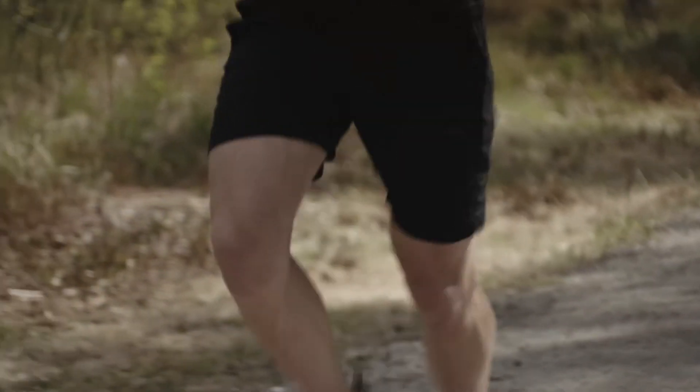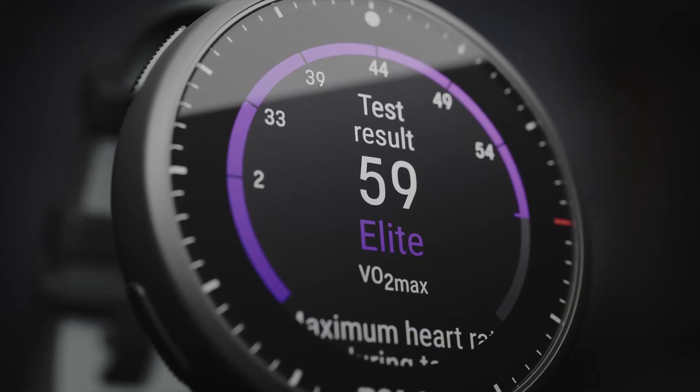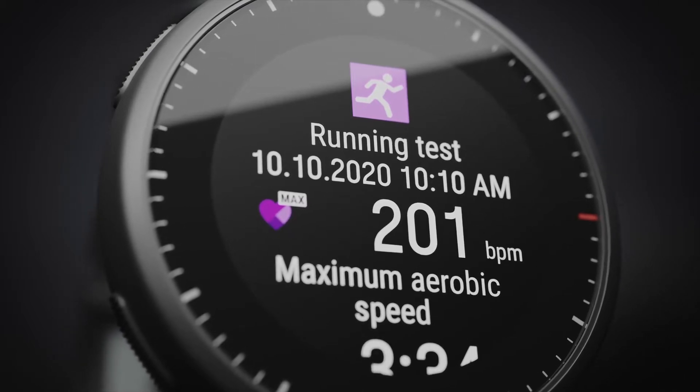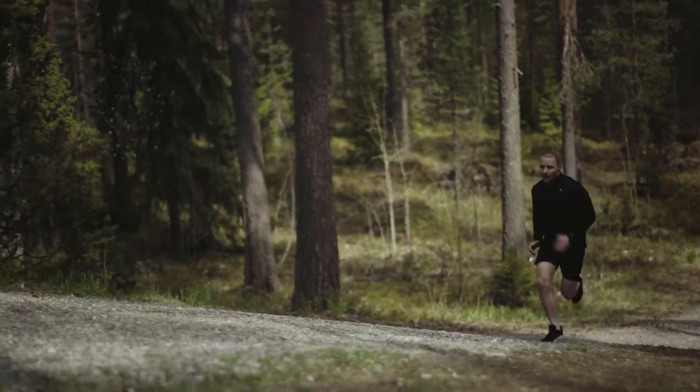The Running Performance Test gives you Maximum Aerobic Power, Maximum Aerobic Speed, and Maximal Oxygen Uptake as results. In addition, the Maximal Test gives you your Maximum Heart Rate.